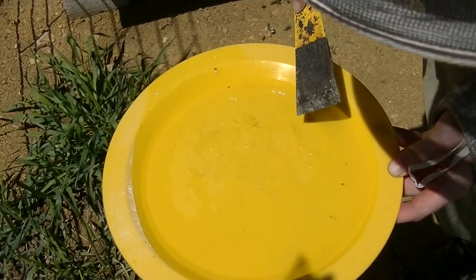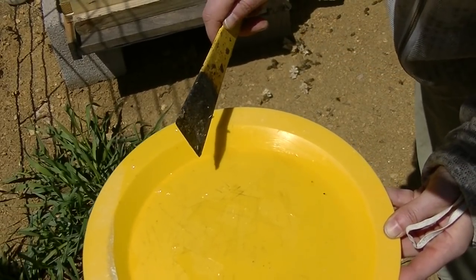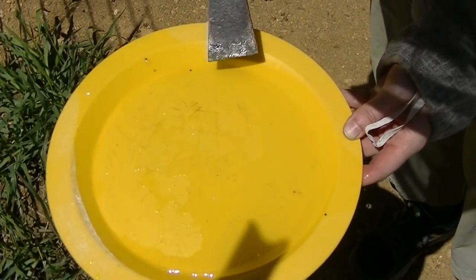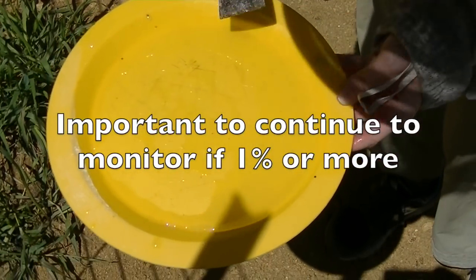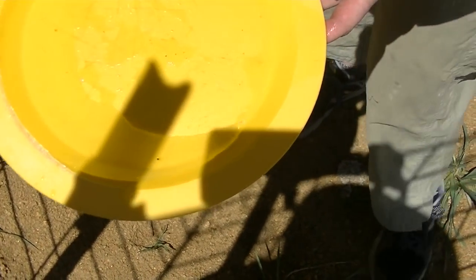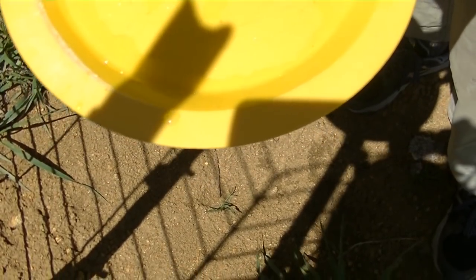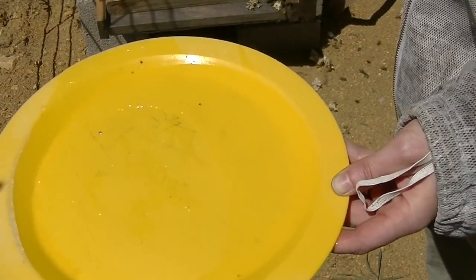Last time I had nine or ten mites and I treated. Less than nine per 300 — if you had 10 per 300 that's three percent, so if you're at three percent or more you would want to treat them. But right now they're okay. I probably should check again in a few weeks just to keep on top of it. What would be the harm in treating now? They can always build up a resistance to any treatment, so if you're frequently treating with the same thing it's a concern. I'll definitely check again in a month, and after all these bees hatch out I'll check again and see what their status is.